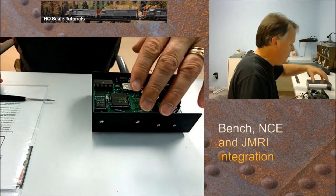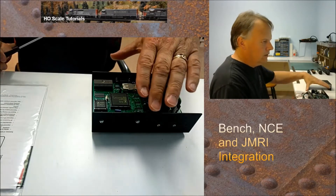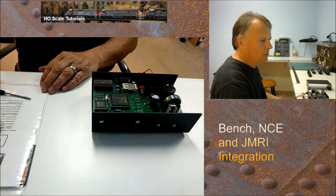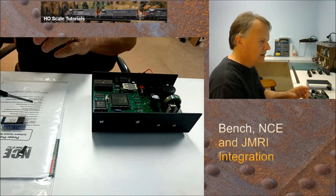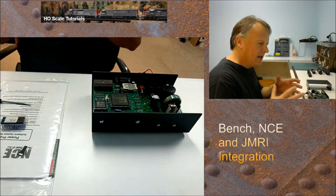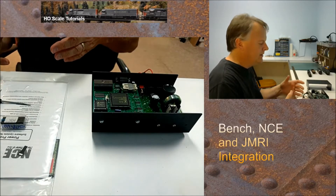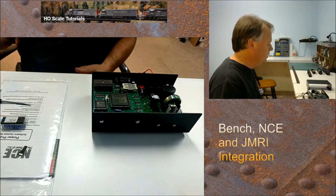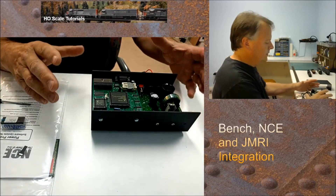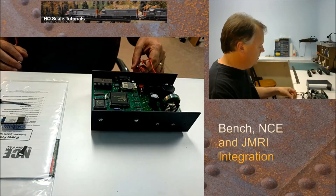Before getting started, if you have JMRI installed you want to uninstall it before doing anything else, and your unit should be disconnected from power and the layout. The instructions that came with the Power Pro decoder don't specifically say all of that, but having worked on electronics for a long time, you definitely want to disconnect it and watch out for static electricity. Even better, use a static guard wrist strap like IT guys use when working inside equipment. We are handling computer chips, so make sure the unit is fully disconnected.